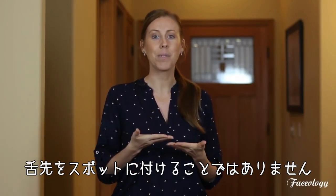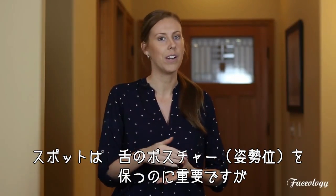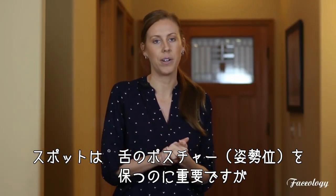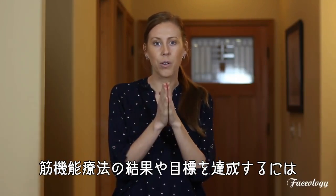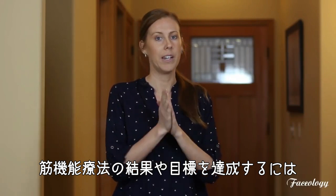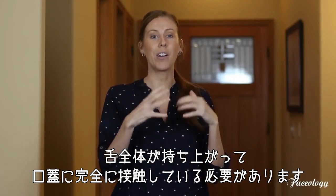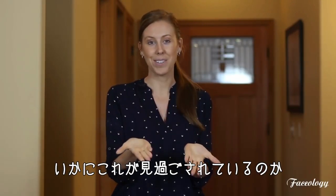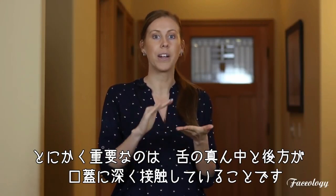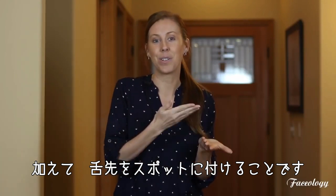It's not just about the tip of the tongue going up to the spot, which is important — that helps with our tongue posture in general — but the critical goal of myofunctional therapy is that the full tongue needs to be up, fully making contact with the top of the mouth. It's much more important to get the middle and the back of the tongue up making palatal contact, even more than the tip of the tongue going to the spot.